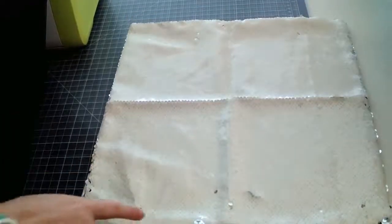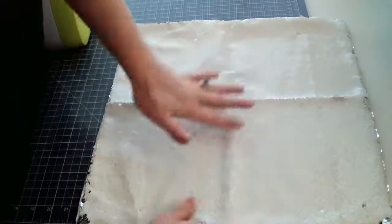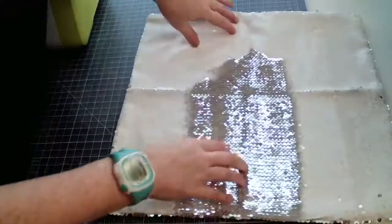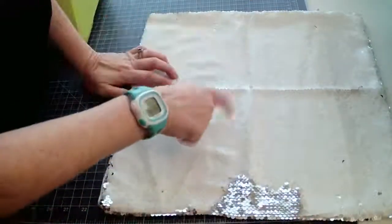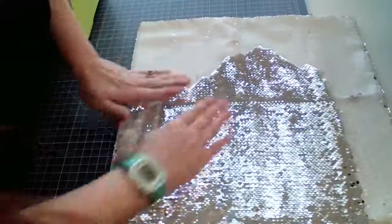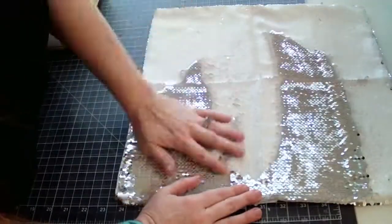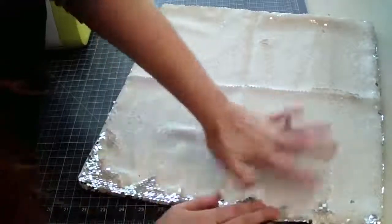Here's the pillow — it measures about 15 by 15 inches. The sequins are white on one side, and when you brush your hand over it you can switch it to the silver side. What's really cool is you can sublimate onto the white side. Imagine having a pillow sitting on your desk, and you flip it to reveal a design — that is so cool.